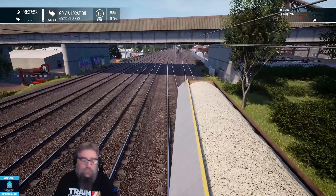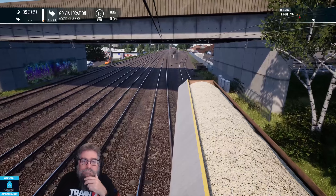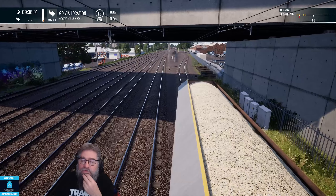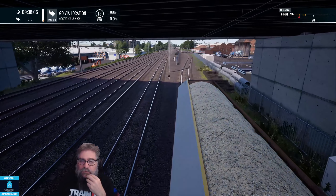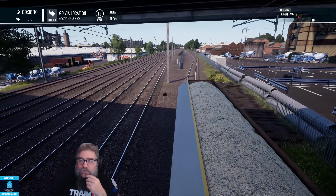Don't want it to get too quick, so I'll just throttle off now. We head back into the yard here. Don't worry too much that we seem to be approaching a red signal, because it's the one that we've just passed already. It's dropped back to red as it should, and the loco is on its way towards it now.